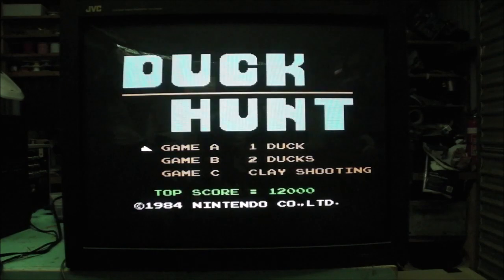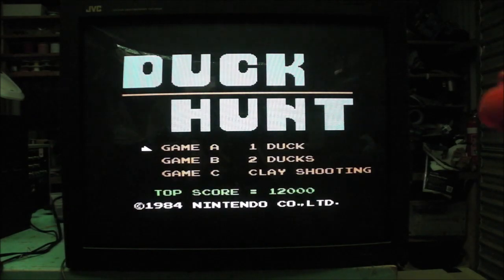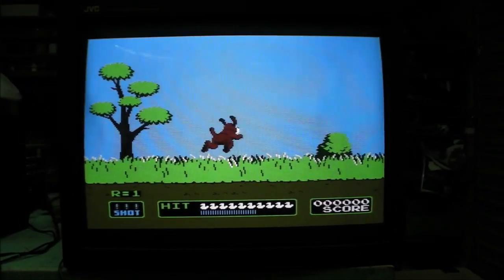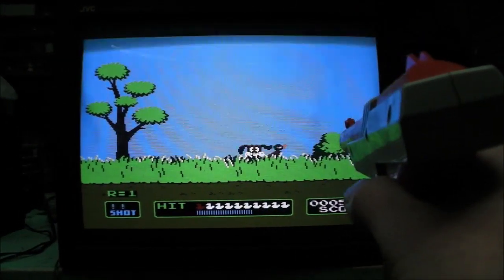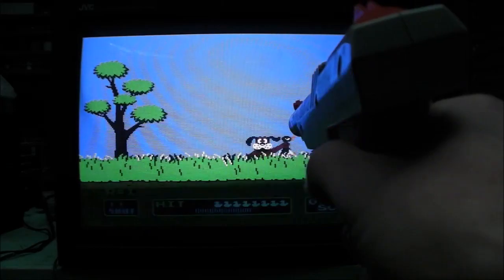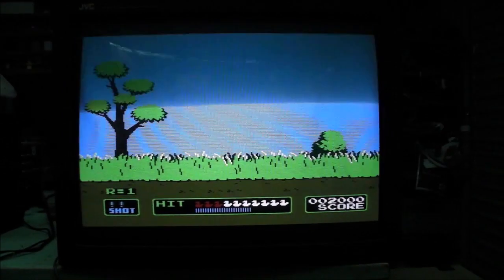Now we'll do a light gun test with the NES. The NES is hooked up via RGB — it's been modified to output RGB. It's a PAL NES. This should work without any trouble... yep, that would say we are onto a winner. No problem at all — gun works fine.